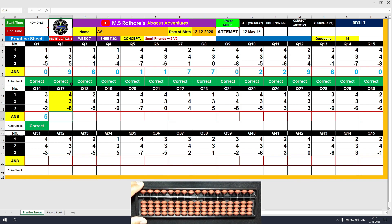Question number 17: plus 4, the answer is 4. Plus 3 equals plus 5 minus 2, the answer is 7. Minus 6, the answer is 1. Clear and type 1.